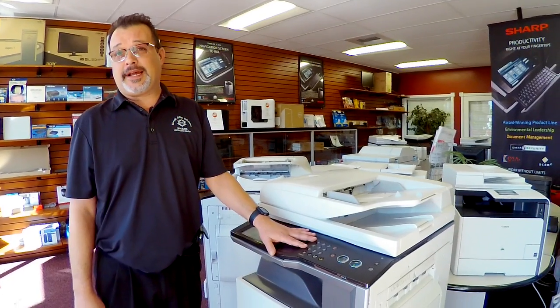Hi, my name is Gerald. I work here at Simple Office Solutions in Santa Rosa as a service manager. If you notice that your copies are coming out a different color than what they used to be, chances are you need to perform a color calibration.